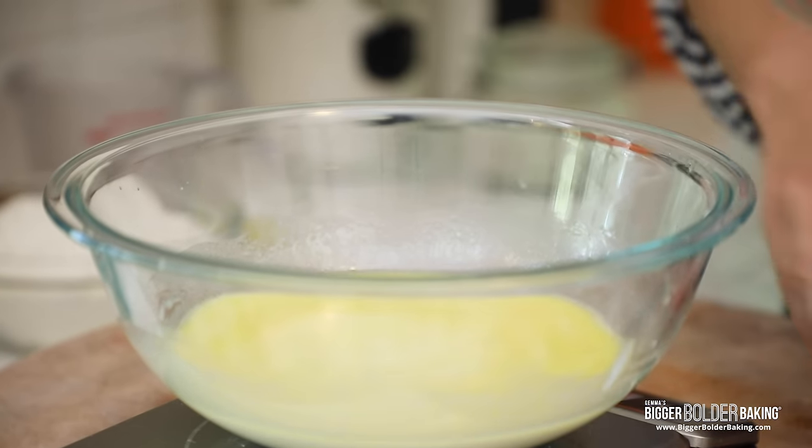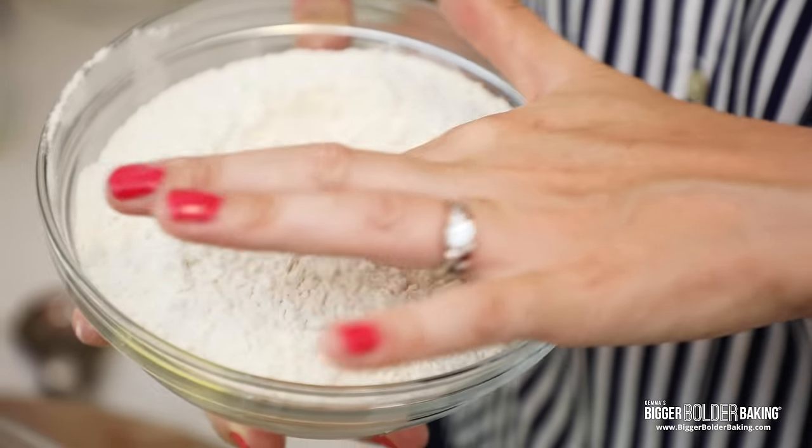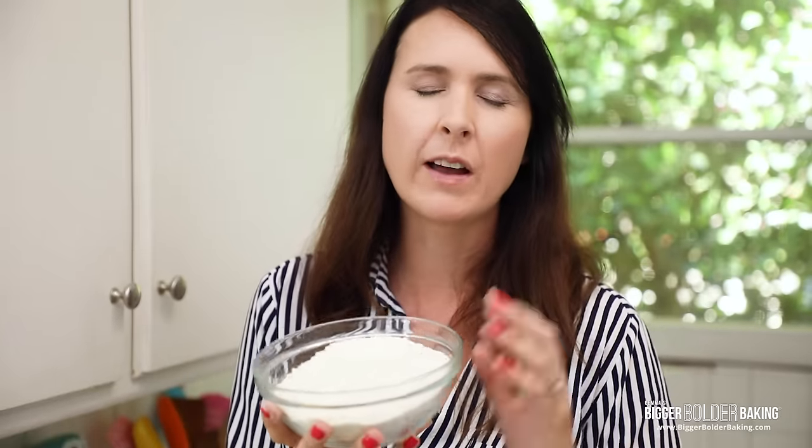Now this is important — I want you to use bread flour for your pizza. It makes it chewy, it makes it stronger, it gives it a better structure. Please use bread flour. Now I'm going to get questions: can I use all-purpose flour? Yes you can, but you don't get that same bite and chew with all-purpose flour that you get from bread flour. So I'm going to recommend bread flour and you're going to listen to me.